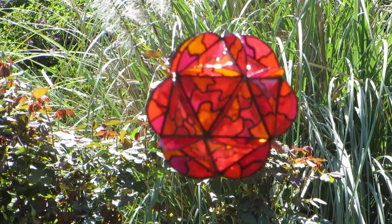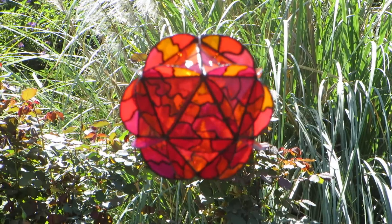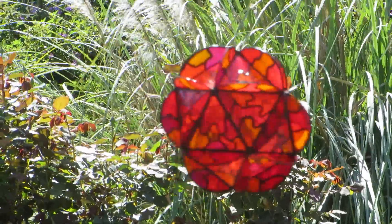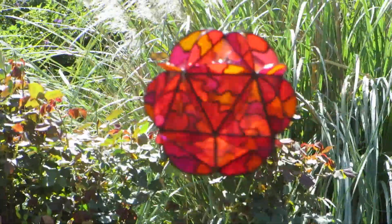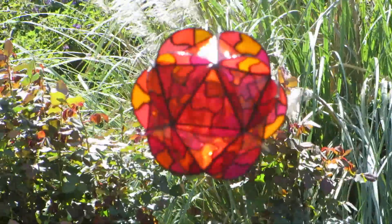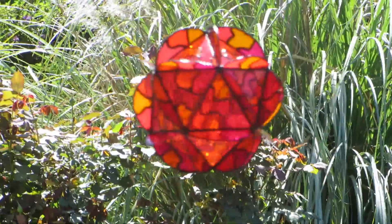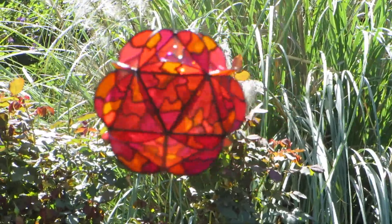I think it came out pretty too. Like I said, when I made it originally and filmed it before I colored it, you're not gonna believe the difference. You're not gonna believe that I did this. So there it is, that's what it looks like. Hope you like it, and talk to you later.